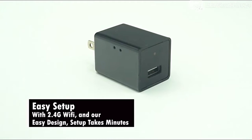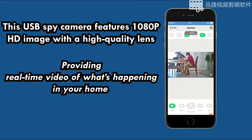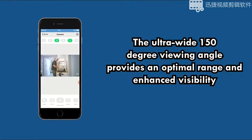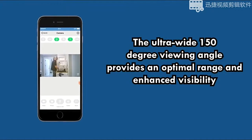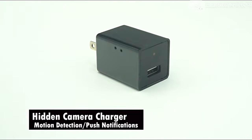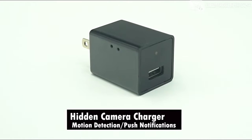This USB spy camera features 1080p HD image with a high-quality lens, providing real-time video of what's happening in your home. The ultra-wide 150-degree viewing angle provides an optimal range and enhanced visibility, avoiding dead angles. The system has motion detection and push notifications, letting you know when there is motion in your home.